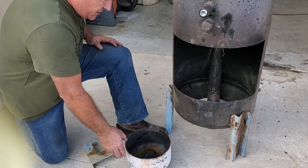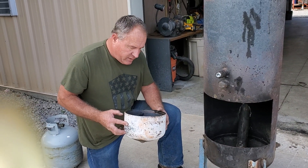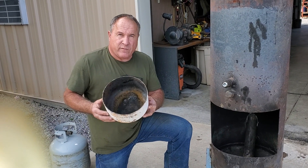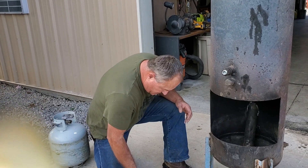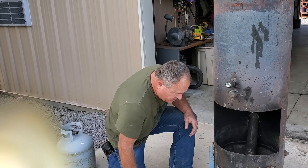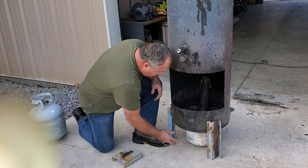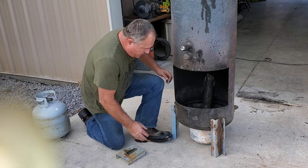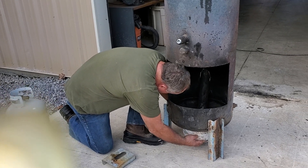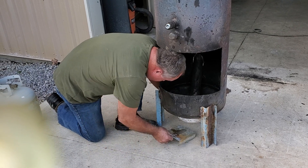So this is the burn bowl, made out of a freon tank cut off — this is the bottom of a freon tank. This is just a spacer to put under the tank so the bowl slides in. I made it so the bowl will slide in, and then you have to raise the bowl up.